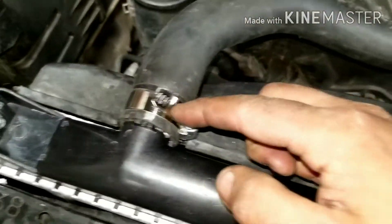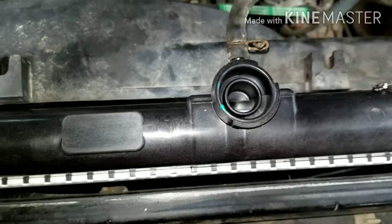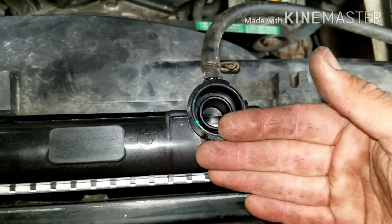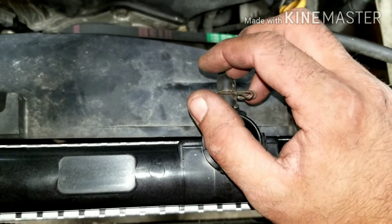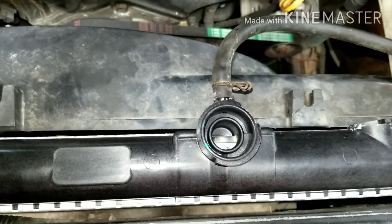Clamp's tight, just like down below. I'm going to fill this 50-50 — one concentrated gallon of green, one concentrated gallon of water. Usually most people can do Toyota red, but this one's already had green in it, so it's going to get green.